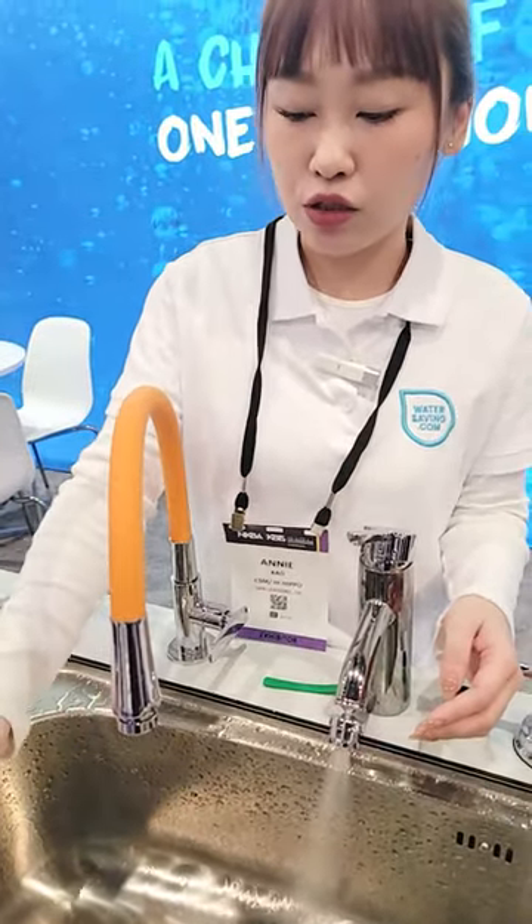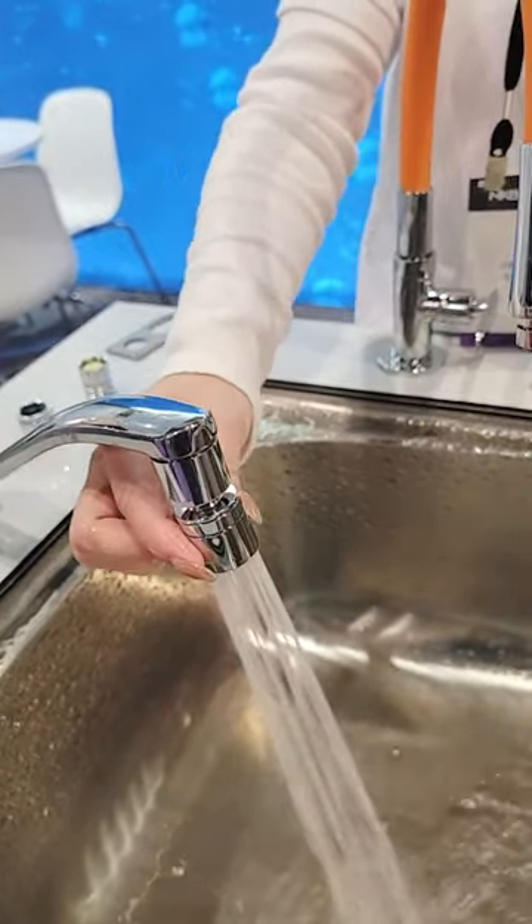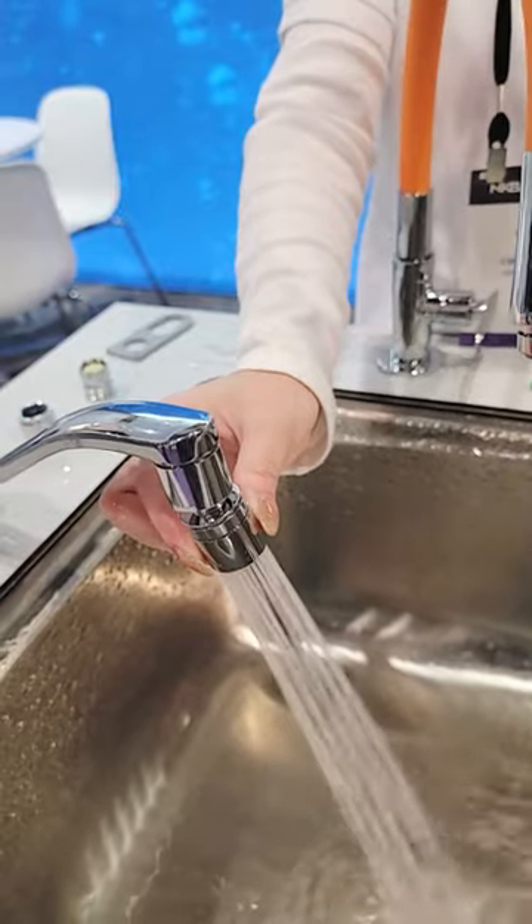And then this one is a dual stream. You can change the stream easily by a switch, a simple switch.